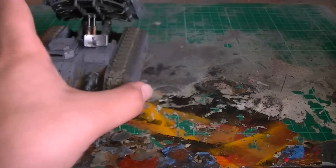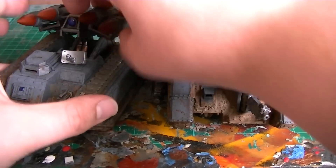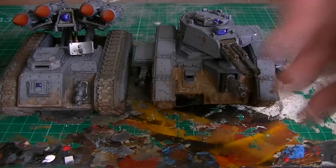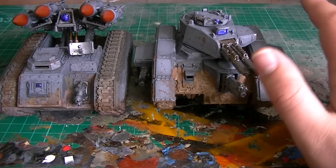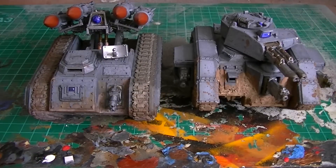So here you guys, let me know what you think of these two tanks. I actually personally think my weathering and some of my techniques are getting a little bit better. This is what this project was all about, really — it was about expanding my horizons. So guys, thank you very much for watching, and I will see you guys again shortly. See you now and goodbye.